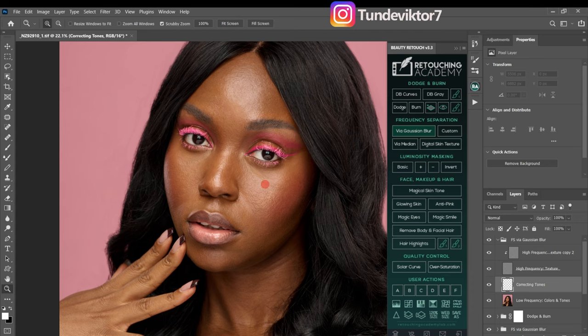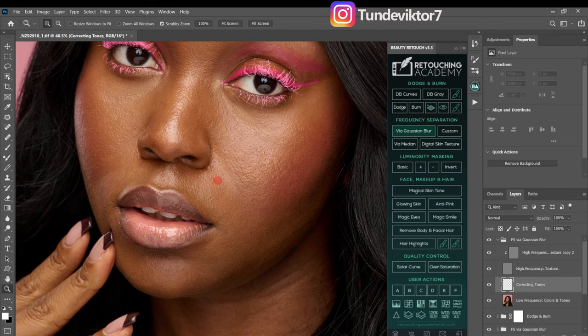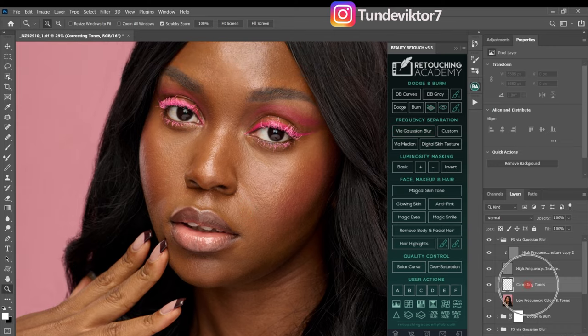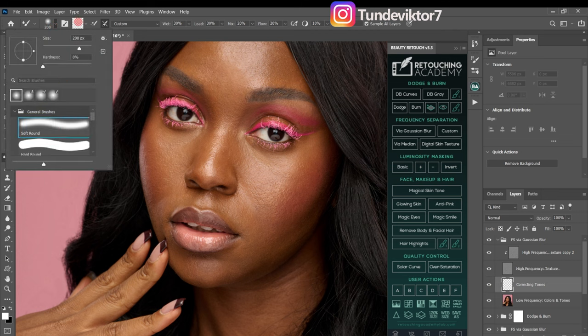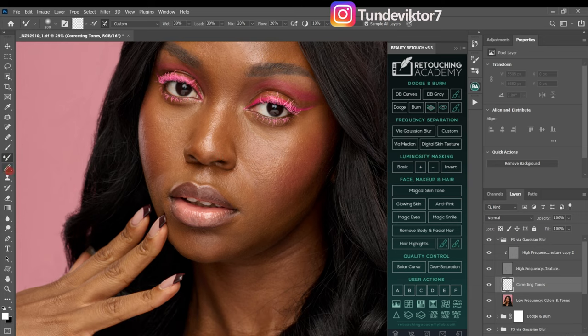After that, I can remove any remaining blemishes but the skin looks good. I'll go to my color tone layer, pick the Mixer Brush tool — make sure you're using a soft round brush, clean brush is checked, mode is Custom, Wet is 30, Load is 30, Mix is 20, Flow is 20, and the spacing is set to 10 with Sample All Layers checked.